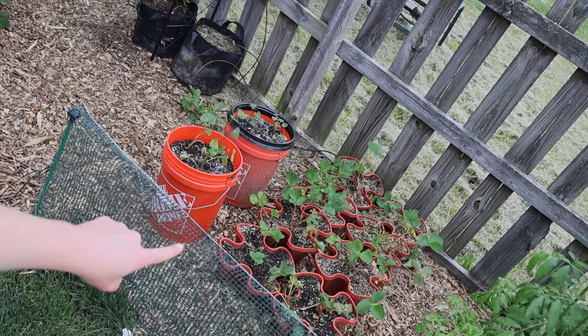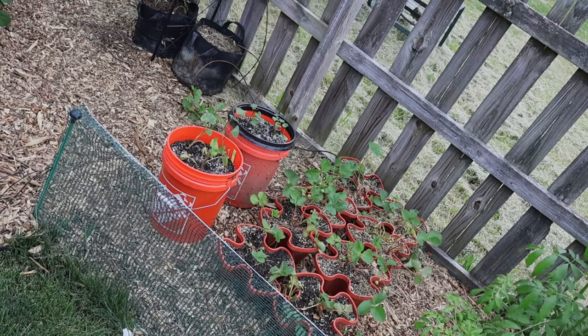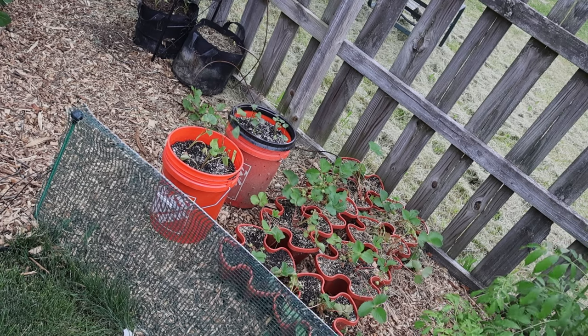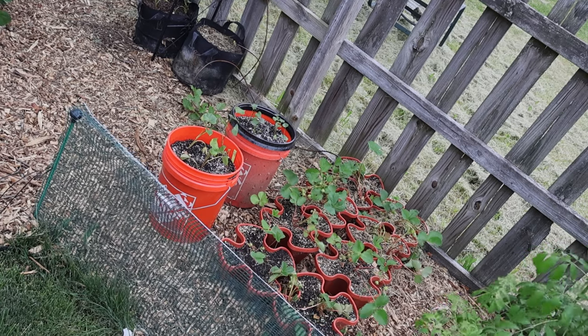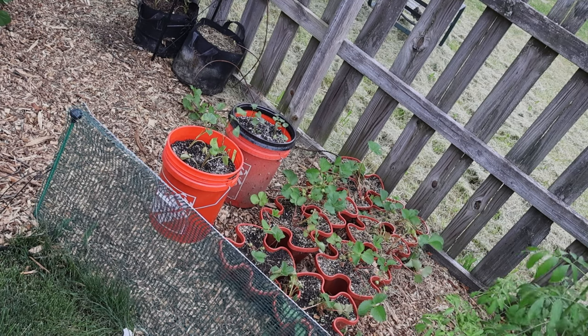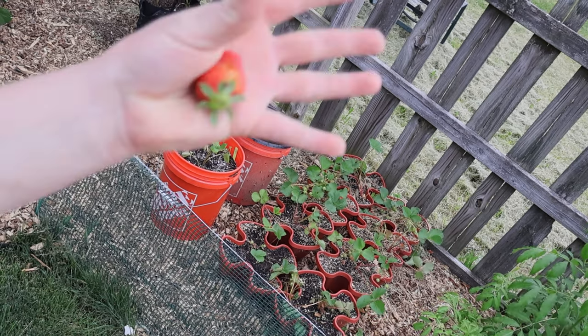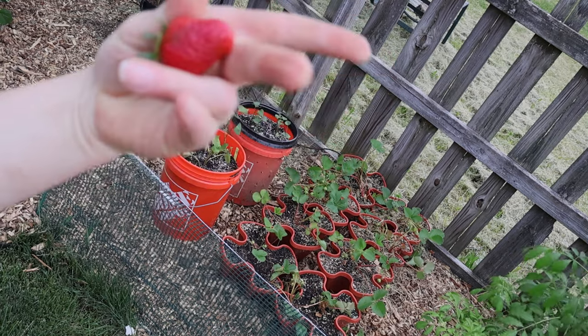I see one strawberry that's like a third red and the rest is like a yellowish, so we have one strawberry in there that's going to be ready in a few days. That's the progress with all the strawberries. I hadn't planned on going over that in this video, but I got this first one, so I had to. Yay!